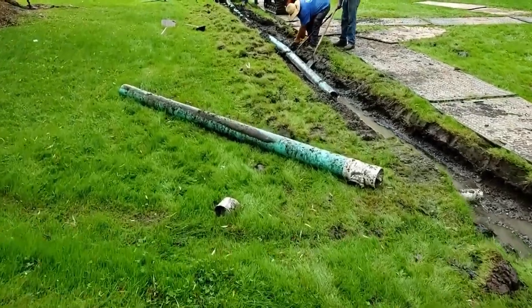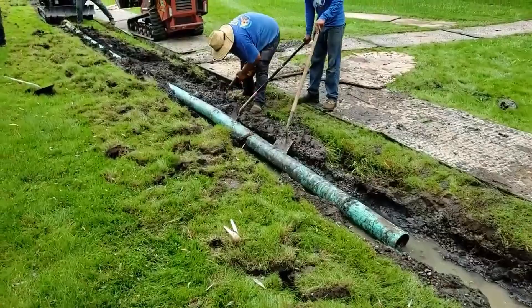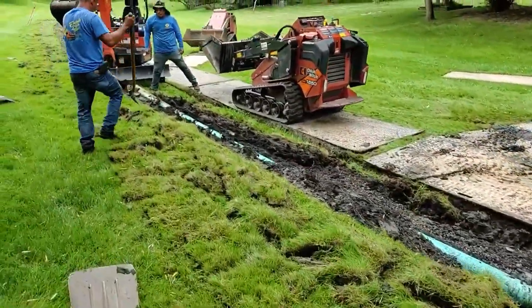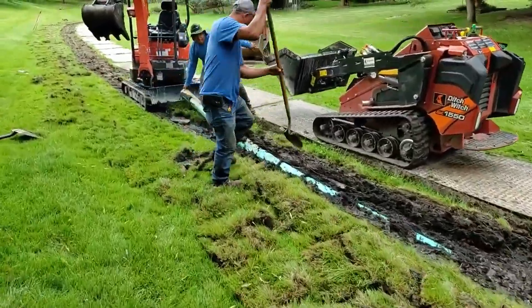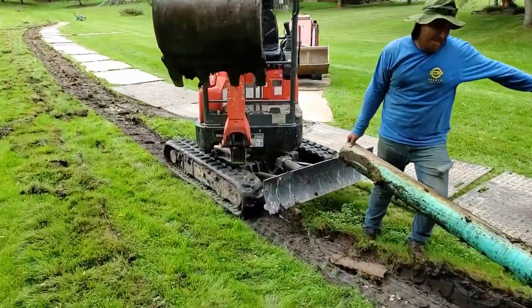We're replacing a failed French drain system. What failed on this was the fact that they used PVC pipe. To make matters worse, they didn't use a good non-woven geotextile filter fabric that's double punched in a four ounce to eight ounce.